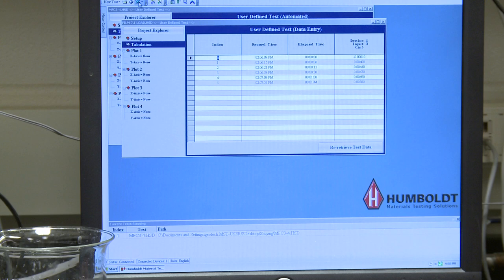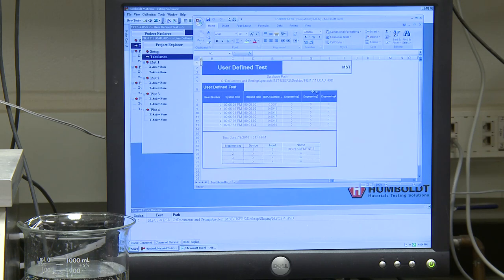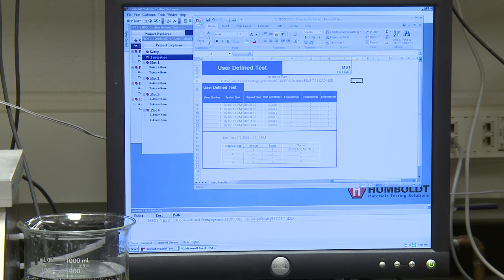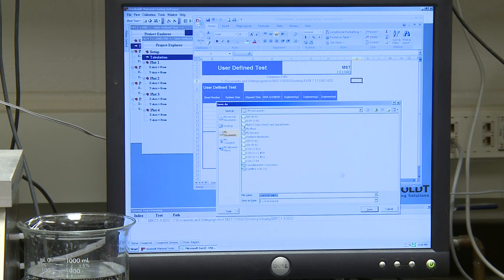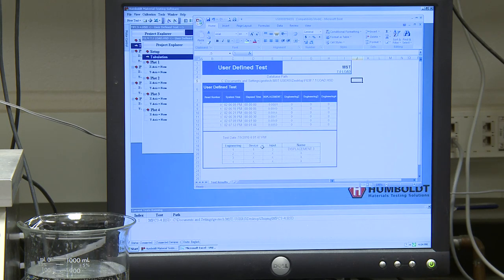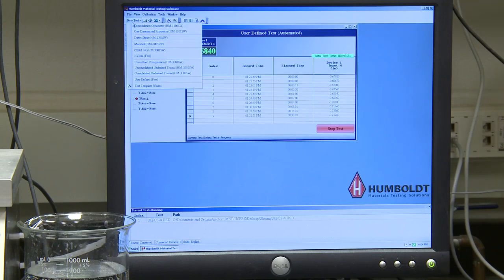Next, you will click on the Excel icon and choose Export Test Data. Be sure to type into the spreadsheet the name of this test, with the magnitude of the load and whether it is load or unload. From there you will click the Save icon and save the data to the place in the computer that your instructor has designated. You may see a warning about macros — just choose Yes. Now you may close the Excel spreadsheet and close the test within the Humboldt program. From here, choose New Test and repeat the beginning options for how to set up the next load.